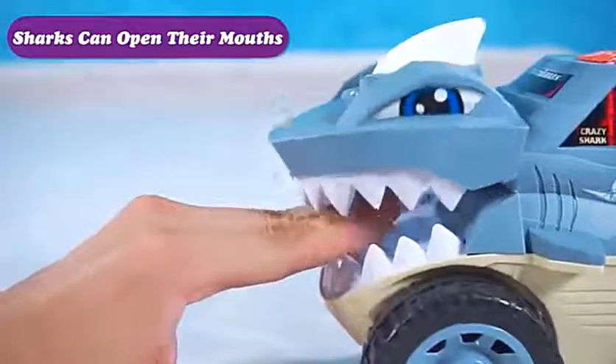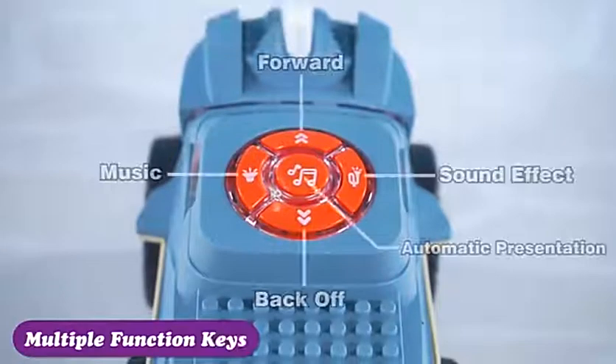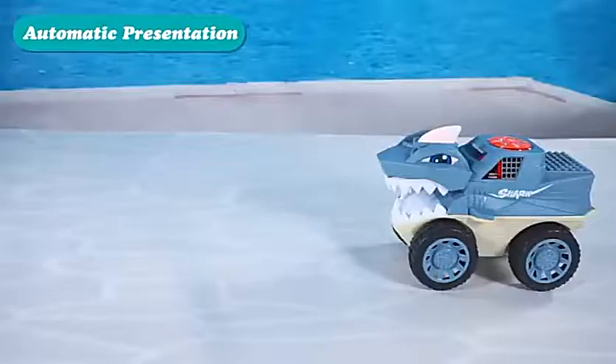Return device playing methods, brilliant lights, match logo blocks. There are also multiple function keys and automatic presentation.